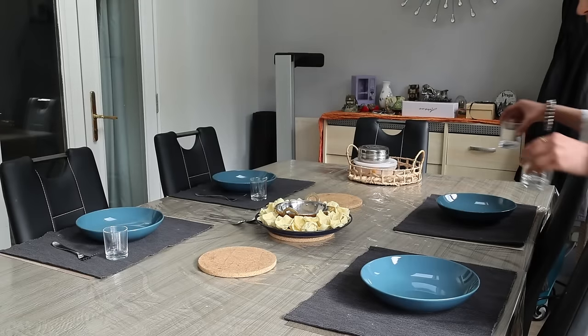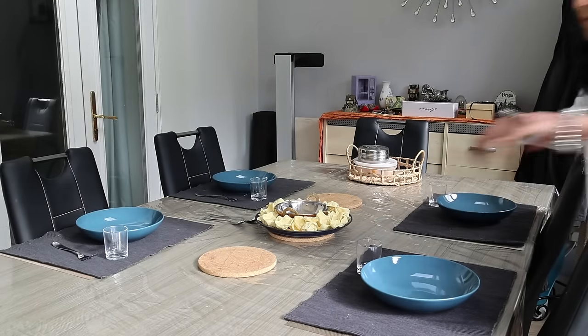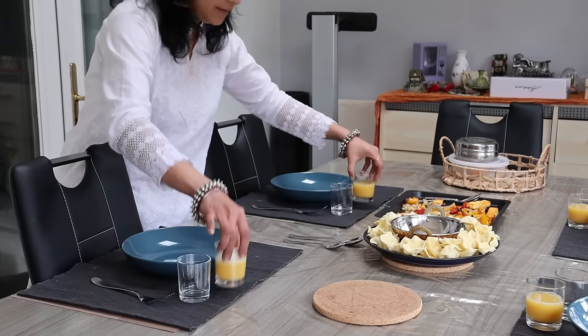I am keeping everything ready on the table as Chinoo will be home soon. Santosh and Sankar have set off to the train station to get her home.